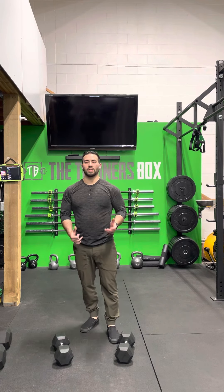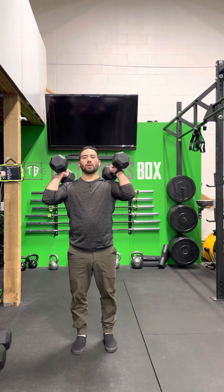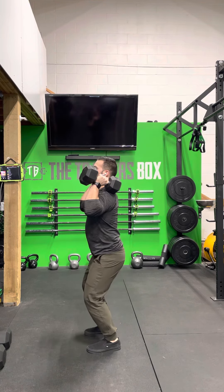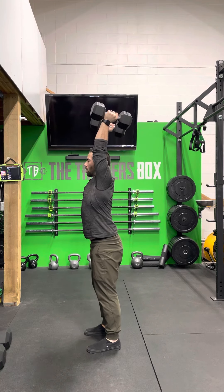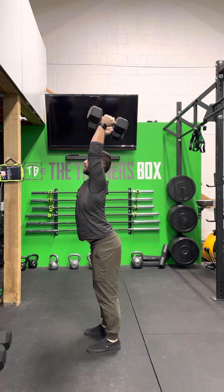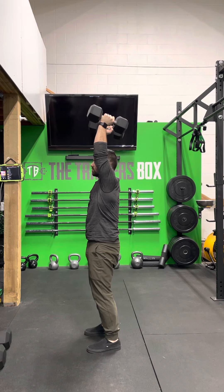We need to have dumbbells at our shoulders. We do that by just swinging them up — you can do a power clean. The push press is a dip, drive, and press out. We want to make sure that we keep the weight over us and we are not overextending in our back. Squeeze your abs and pull your ribcage down, maintaining a solid midline.